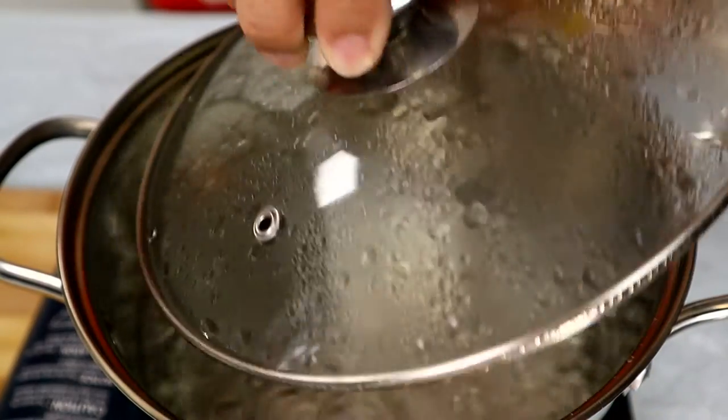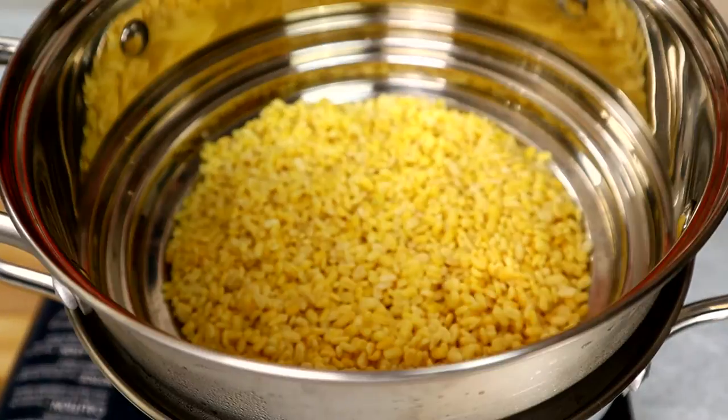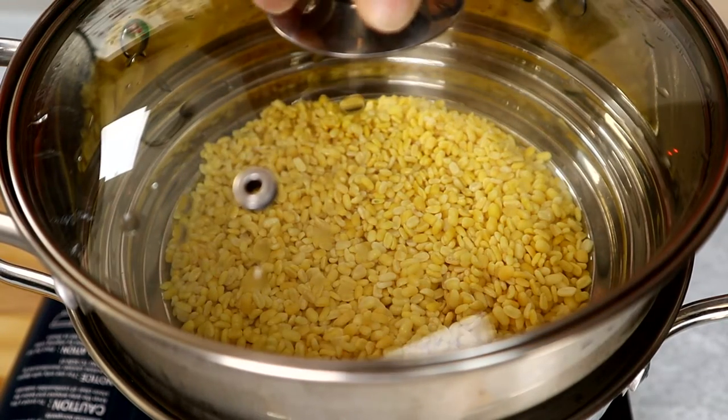With the hot boiling water in the steamer, we're going to steam the mung bean for 20 minutes. Since we already soaked the mung bean, it doesn't take too long to steam.